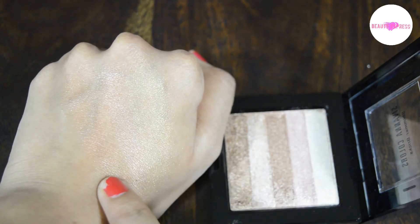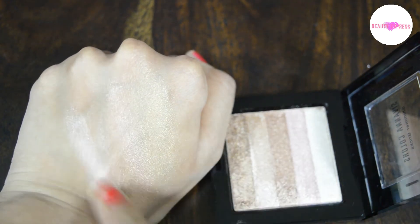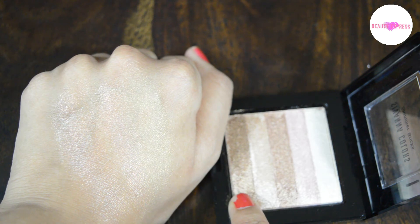The third shade is light bronze — you can use it as a bronzer. The fourth one is bright shimmer; it works well as a highlighter. The last shade is a darker version of the third shade.